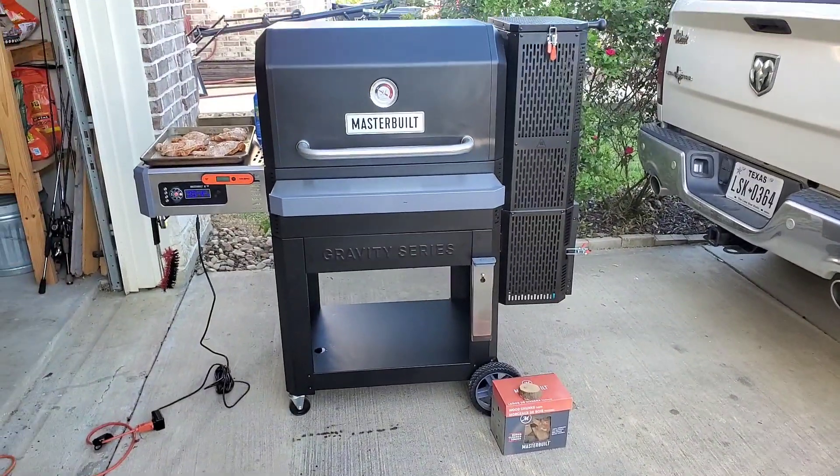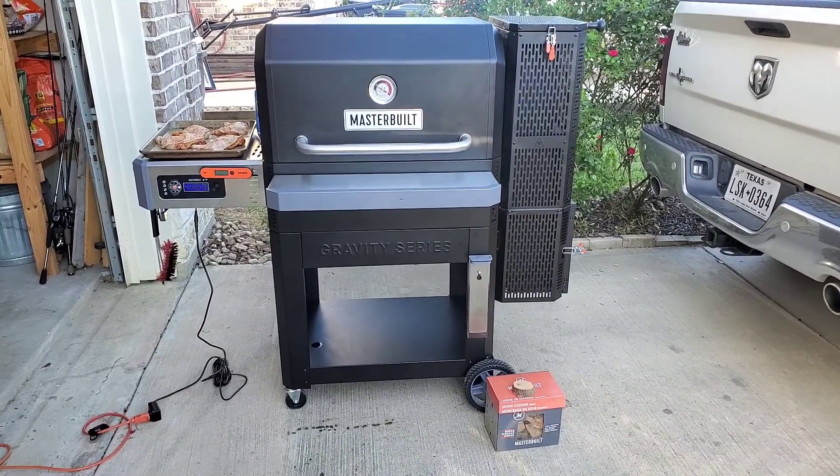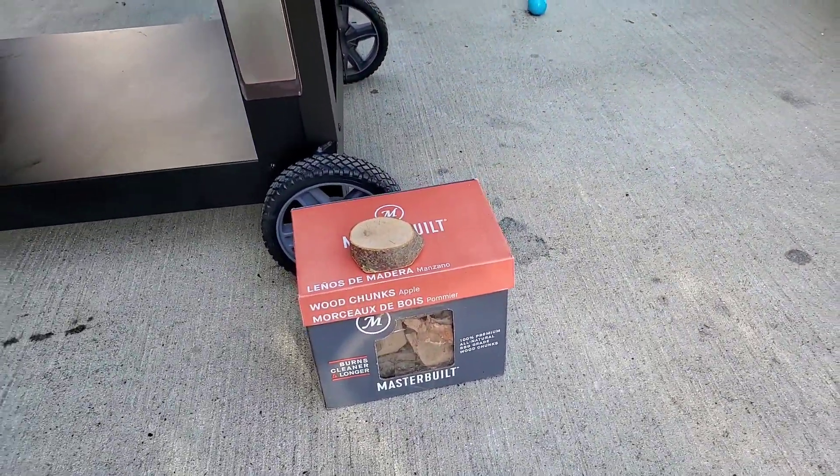Gonna be smoking with some Western lump — cheap 30 pound bag was 10 bucks at Walmart, bought that like two years ago, just needing to get rid of it. But I am going to use some Masterbuilt Applewood with it.